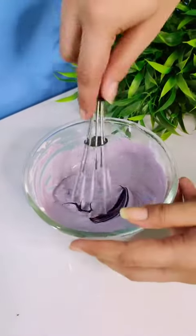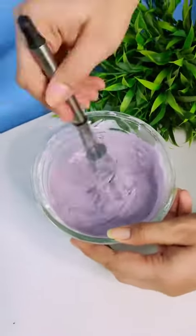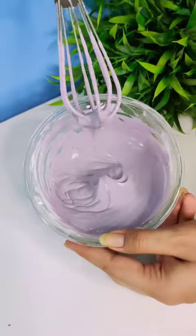Adding vanilla essence is optional because it is whipped cream — it is also already flavored. And, see, it still looks a lot better in front of the camera.